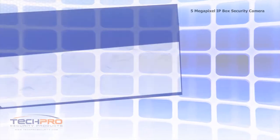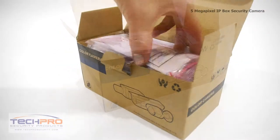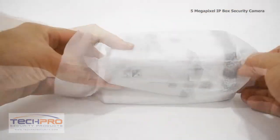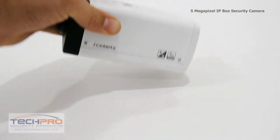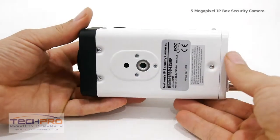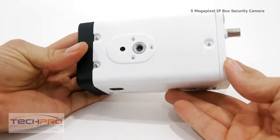This is the 5 megapixel IP box security camera. This camera has an incredible 2560 by 1920 resolution, allowing it to capture unprecedented detail. It has an extremely powerful TI DaVinci high-performance DSP and a half-inch image sensor, which can generate some of the cleanest images you can get with a security camera. This is also our first megapixel box camera that you can see at night with an external illuminator.